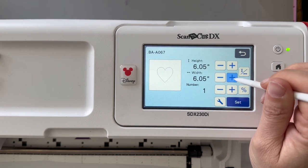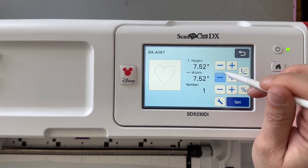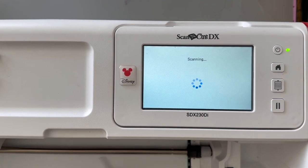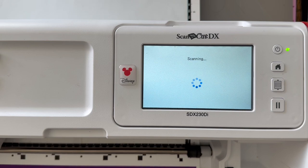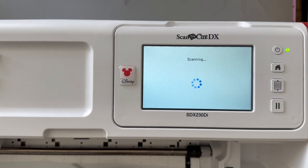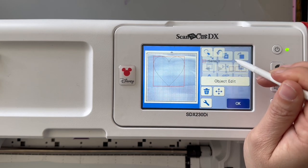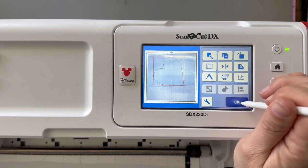To get started with your Scan and Cut DX, you're going to select your pattern — in this case I'm using a heart — and size it. I know I want it about seven and a half inches high, which will also be the width. I'm going to place it, scan my mat. I'm scanning the mat because I'm using a smaller piece of vinyl, not the full sheet, so I want to make sure my heart fits. I'm using white vinyl — you can use any color you like — because you're not actually going to use the vinyl itself. I'm just using the edit function to slightly tilt my heart so it fits better onto my piece of vinyl.